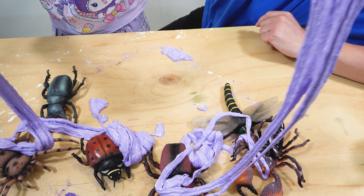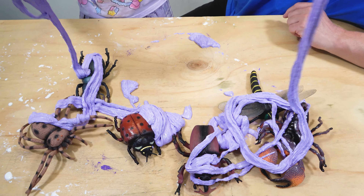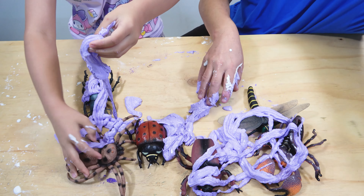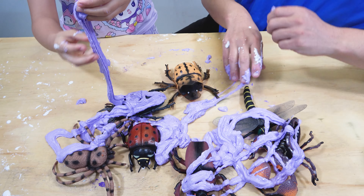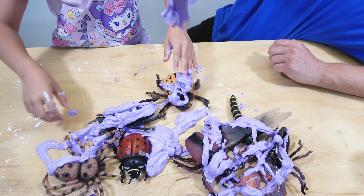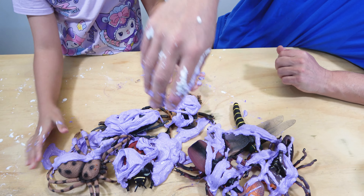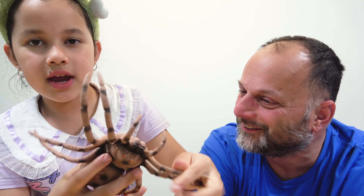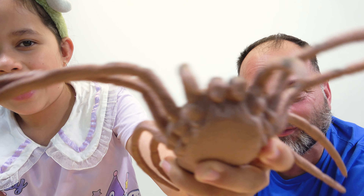The bugs are in the slime! Oh we're missing one bug over here. Hello everybody, today we are going to be making slime, but not just regular slime — Halloween bug slime. Yeah, purple bug slime!